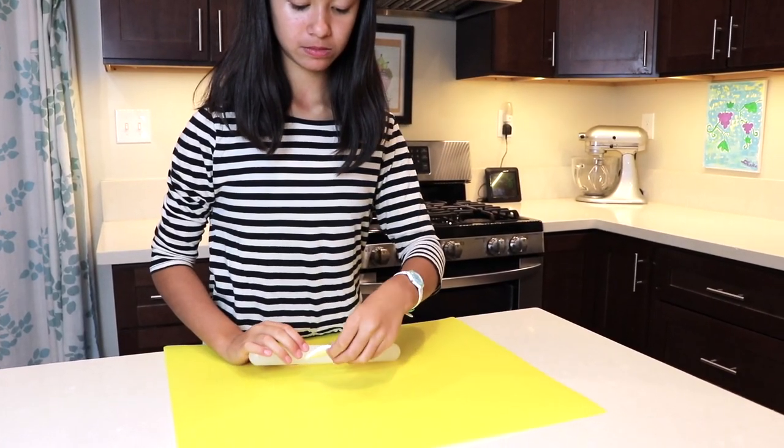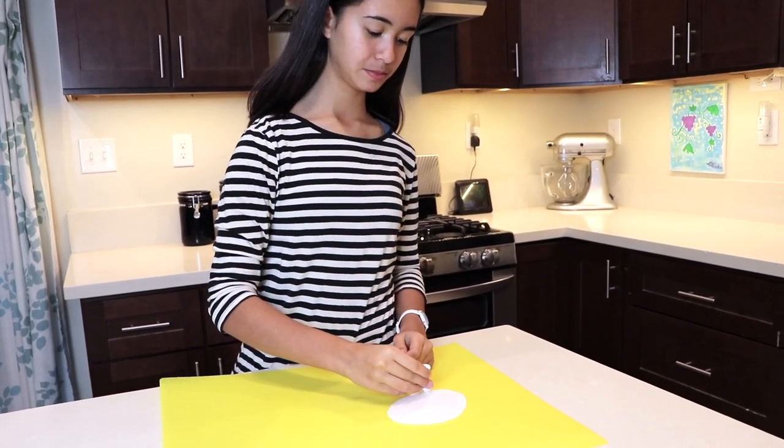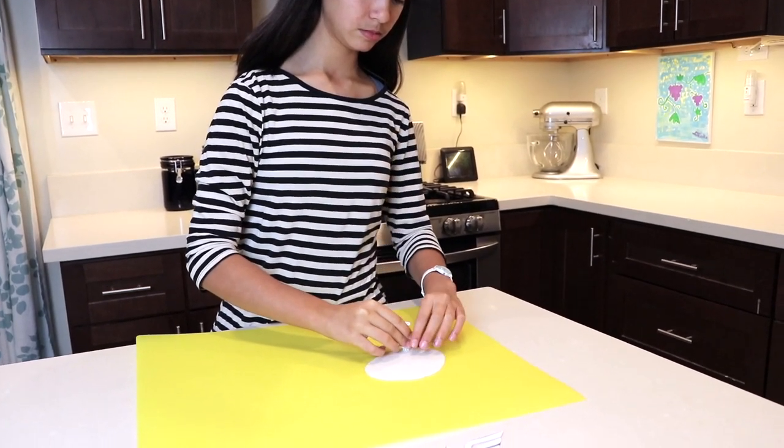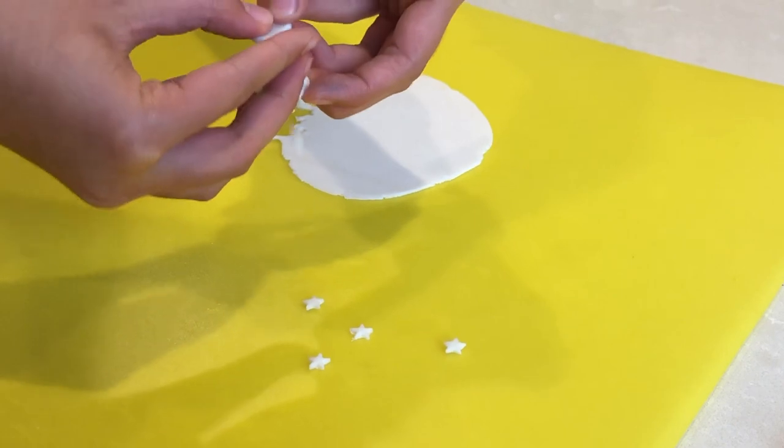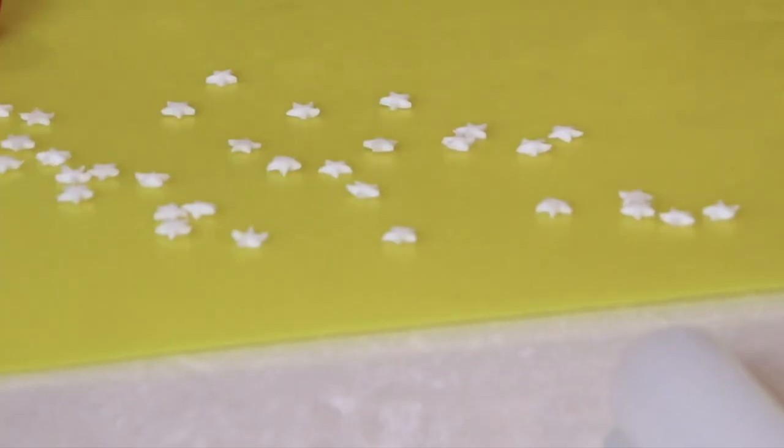While waiting, let's cut out our stars and our logo. Roll out your white fondant. I'm going to use this small star cookie cutter to cut the stars — you can buy this cookie cutter online. Once you cut out the star, just push it out. This cutter has a plunger to help push the fondant out. You don't need a lot of stars for this.